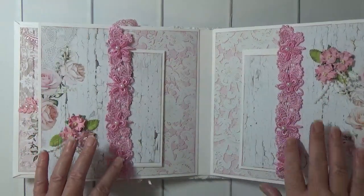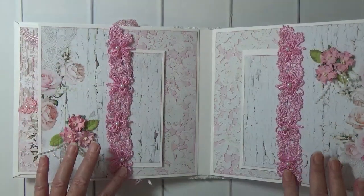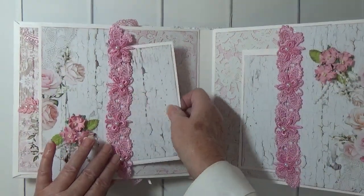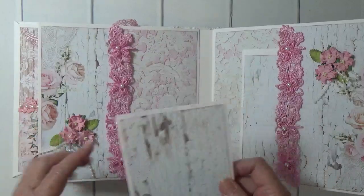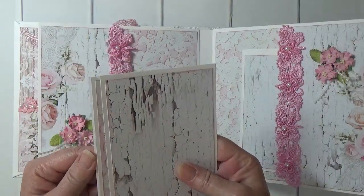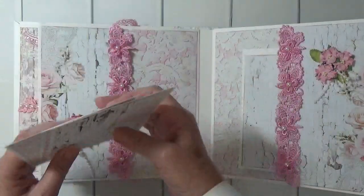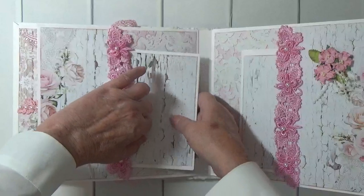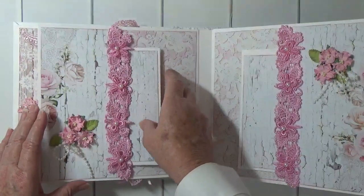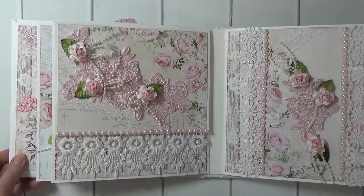Here we have two pages with butterfly lace — pink butterfly lace — some wild orchid craft flowers, and the photomats are the same in this pocket. This paper came with blue in the collection but I decided to only use the pink.